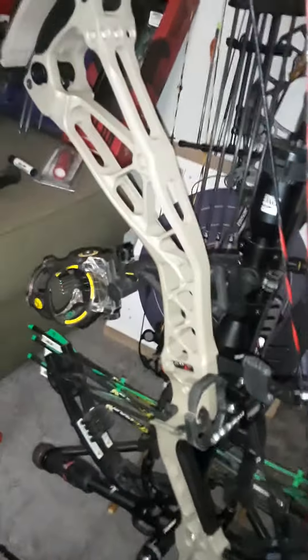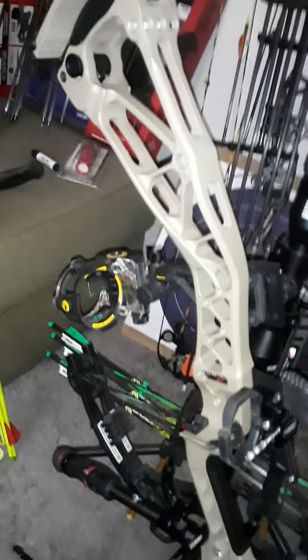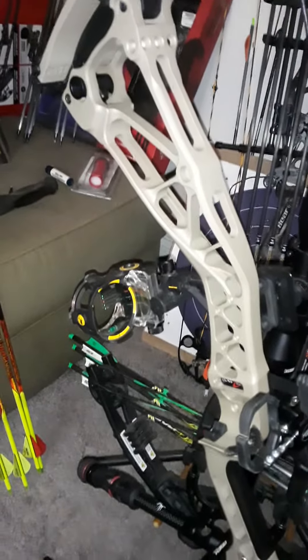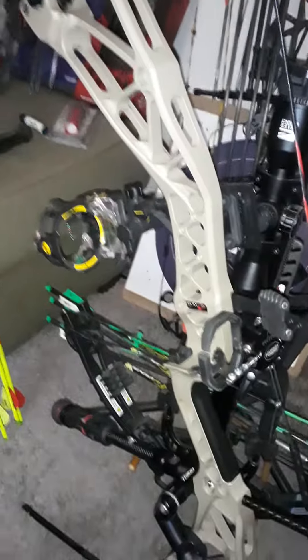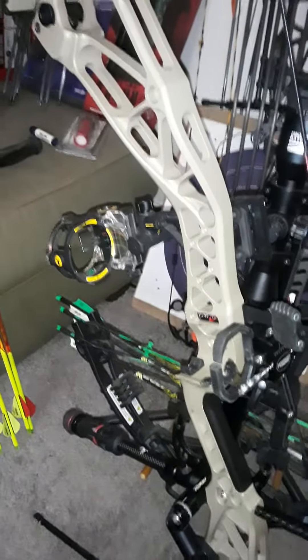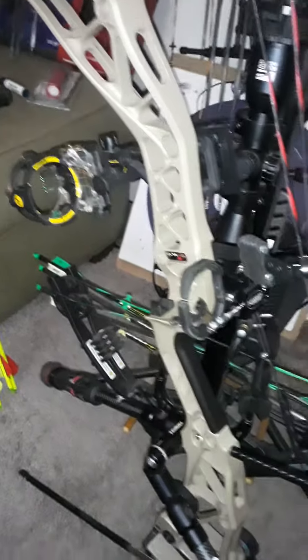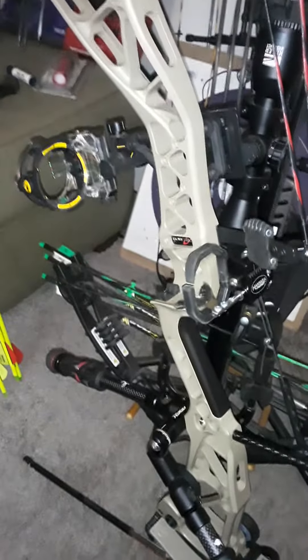I have the React H5 Pro 5-pin sight. Really good sight, really light sight. Nice sight. Reaches out to 60 yards — perfect for what I need.